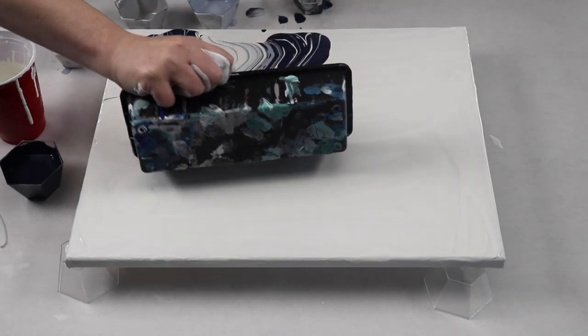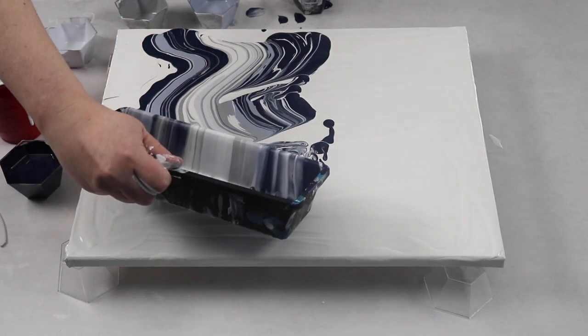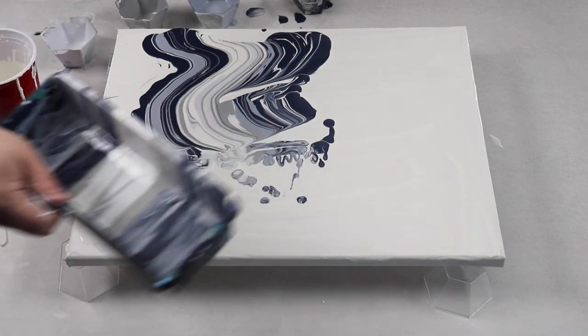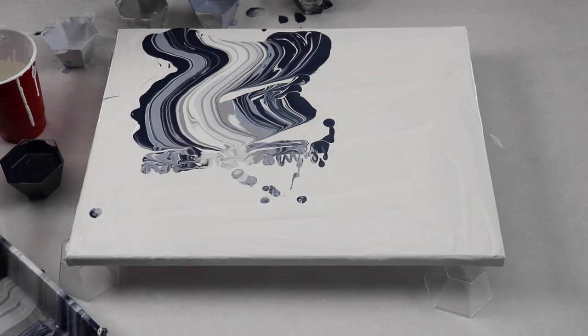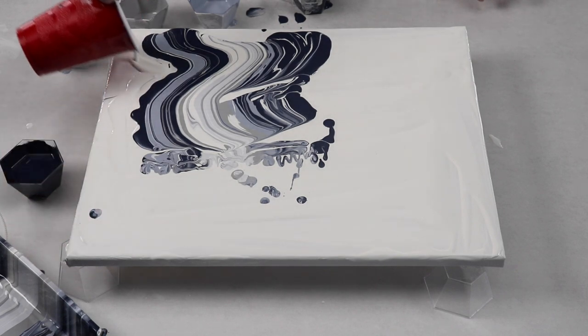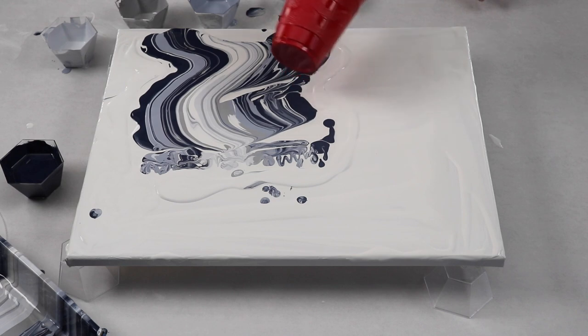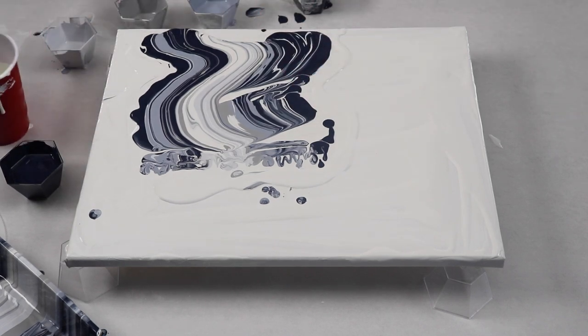We're going to start from this corner. That is a really pretty color palette. I did one similar to this just a couple of weeks ago, but they always turn out differently. So I'm actually just going to tilt with this and see if I added enough paint. We'll add a little bit more white around there. If I need more color, I can, but that might be enough to tilt out.